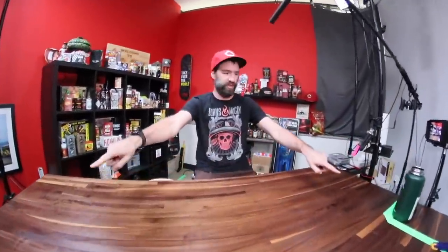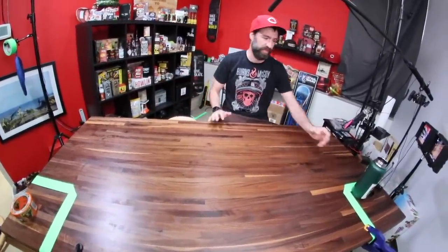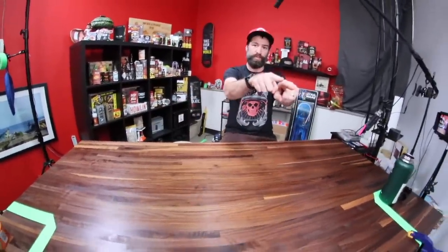On the outer sides of the table I have this green tape. Those are the safety areas, basically. So when I'm filming, I can take my drink and put it in the safety area, or my guest can put it there, and it's not going to show up in the camera.